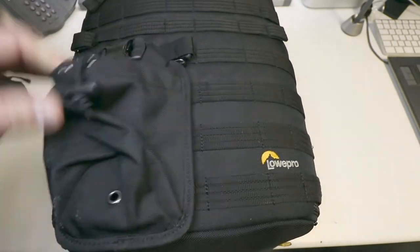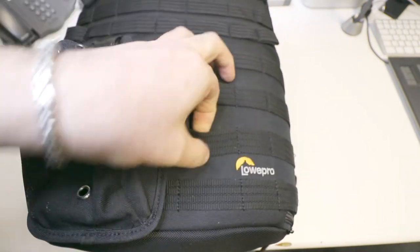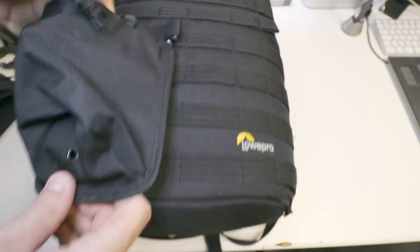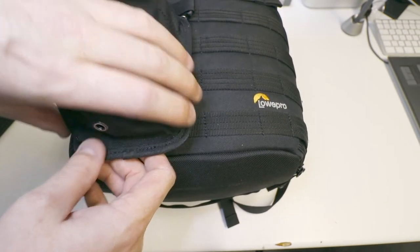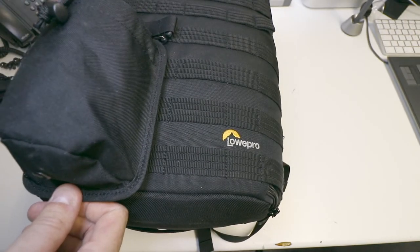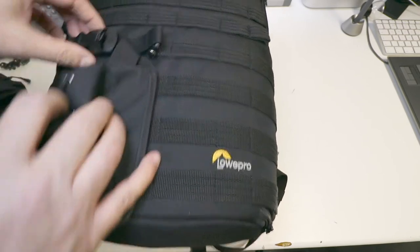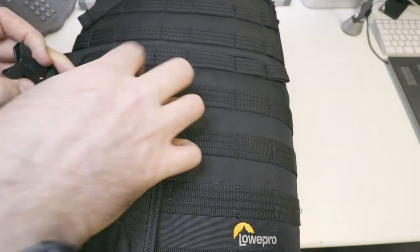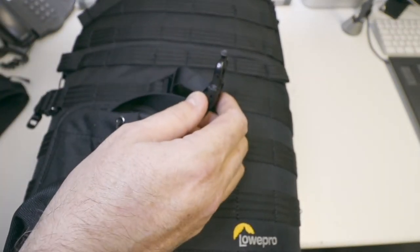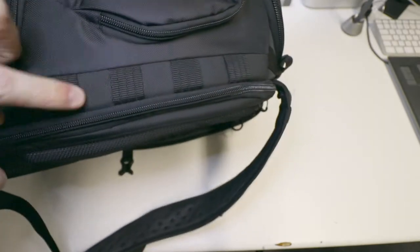Looking at the front, along the whole front of this bag you've got these MOLLE straps. Lowepro actually supply you with different size bags — there's three in total. There's a large one here which you could use for a canteen or something like that. What I do is put the base of my tripod in there for extra security. They also supply these straps, so you just strap them anywhere you want — I stick my tripod in there, strap it in, tighten it up and you're off.